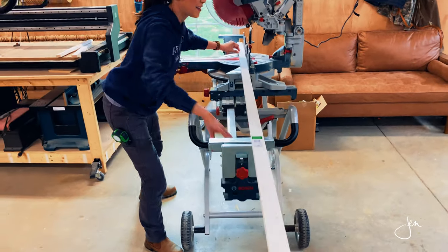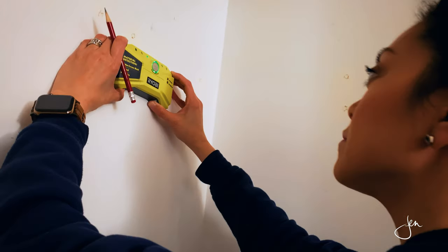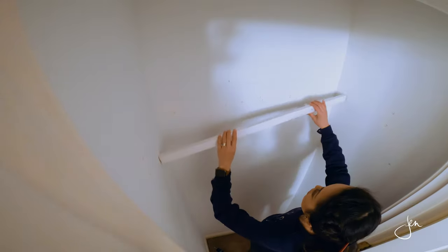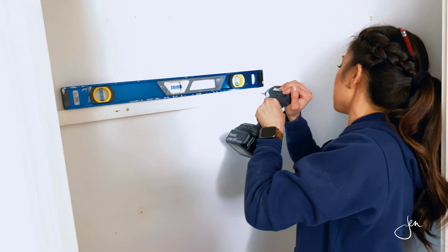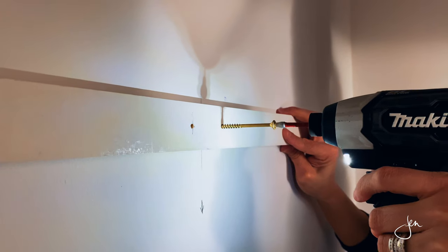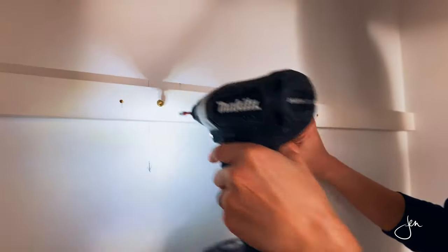These shelves will be supported by 1x2 cleats screwed into the walls. Measure, mark, and cut the 1x2s to length, find the studs in the wall, and then screw the 1x2s to the studs. Make sure to check for level — I like to drive in one screw first, then check for level, then drive in the remaining screws. I ran a 1x2 across the back as well as on both sides.